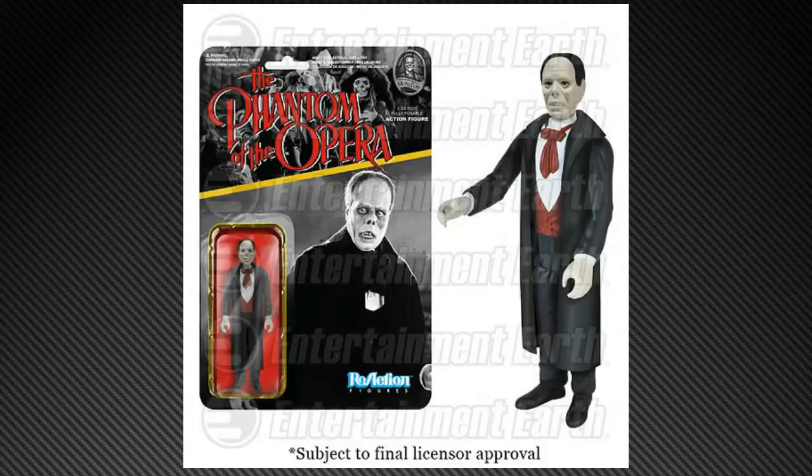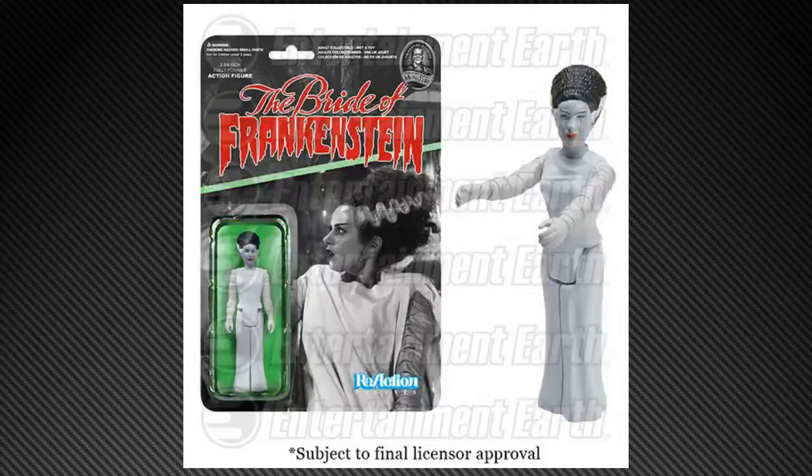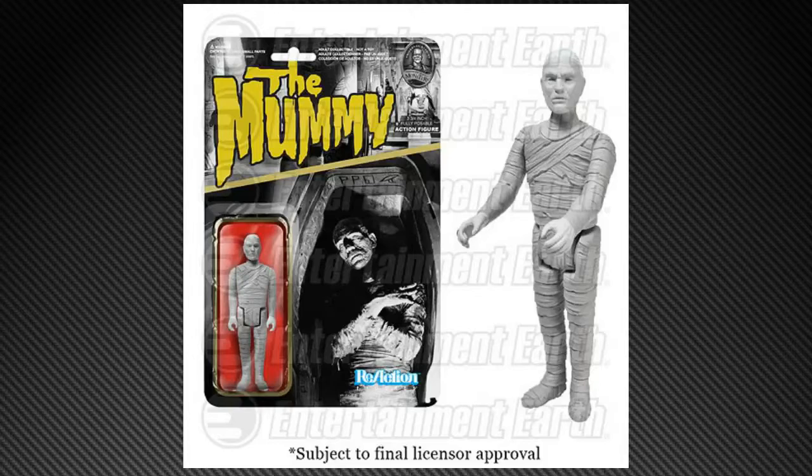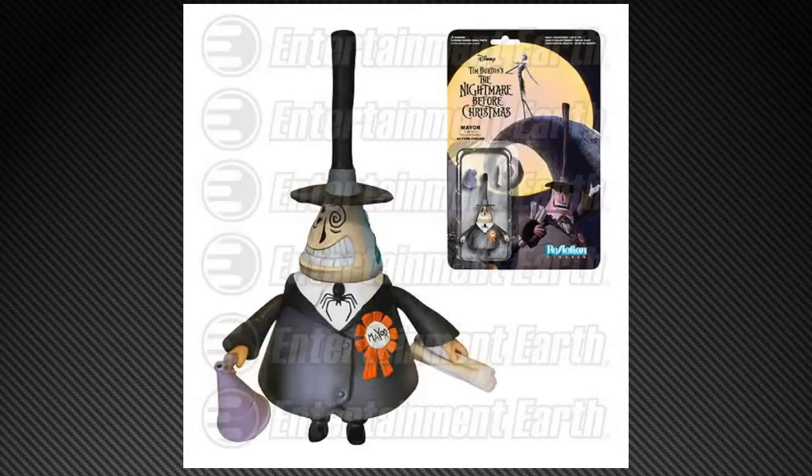We have The Invisible Man, Phantom of the Opera, Dracula, Frankenstein, Bride of Frankenstein, The Mummy, and Wolfman. That's a good mix of Universal Monsters — this should get a lot of folks excited.